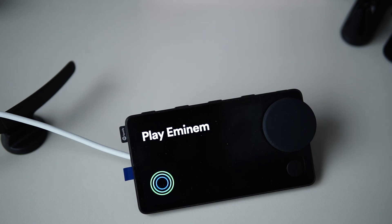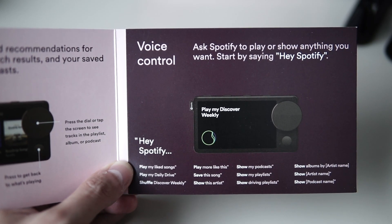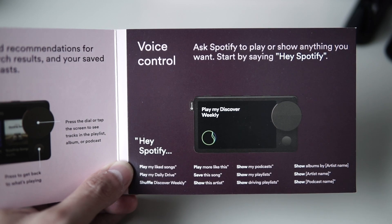Voice controls use the keyword 'Hey Spotify.' I found that the speed of the command depends on your phone's internet connection, so you might want to keep that in mind. Here's a list of 'Hey Spotify' commands that you can use — you can pause the video if you want to see more.